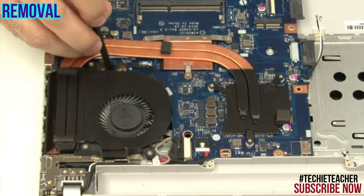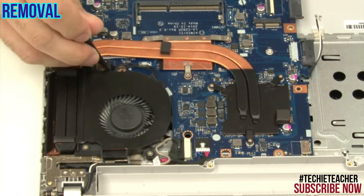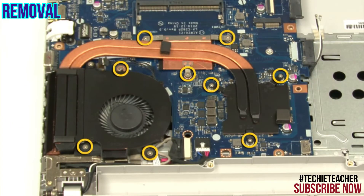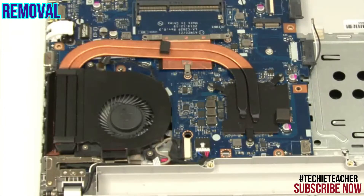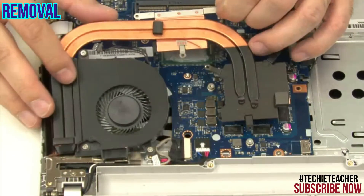Disconnect the fan cable. Remove nine screws. Carefully lift up and remove the thermal module.